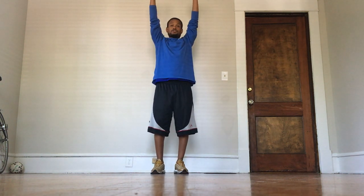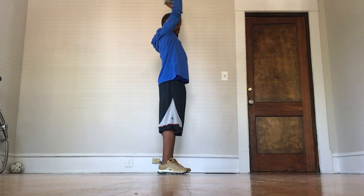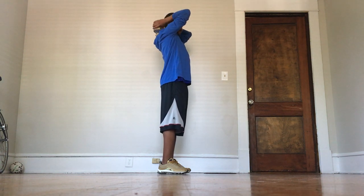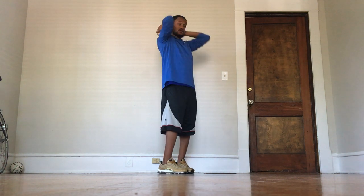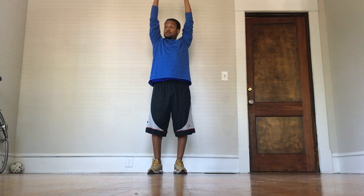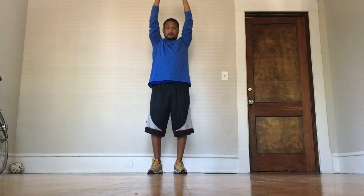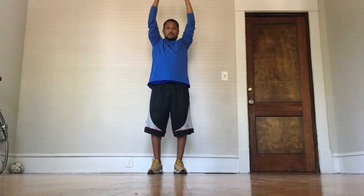First, for the tricep extensions, you're going to put the cans straight over your head, and then bend back so the cans should almost end up behind your head. Straight up, bend back, straight up, bend back — that's what it should look like. We're going to do 15 of those. Ready? One, two, three, four, five, six, seven, eight, nine, ten, eleven, twelve, thirteen, fourteen...